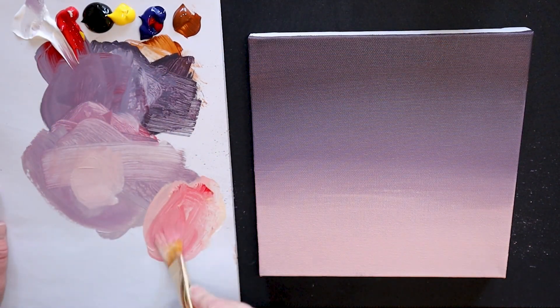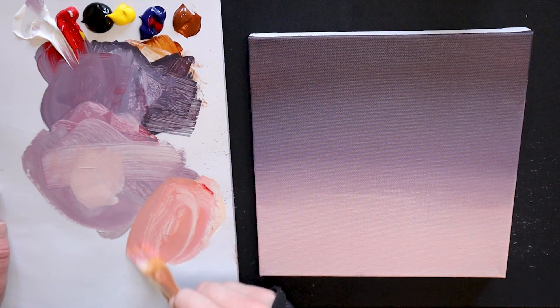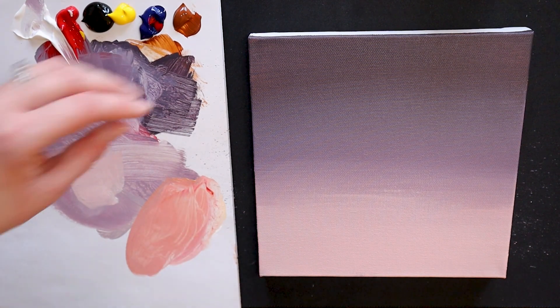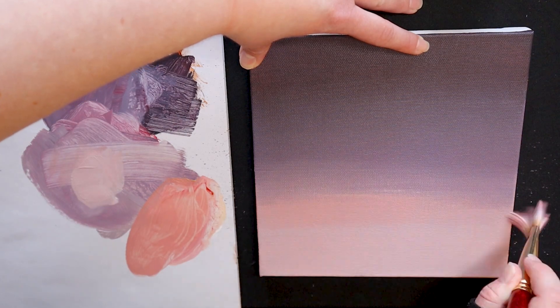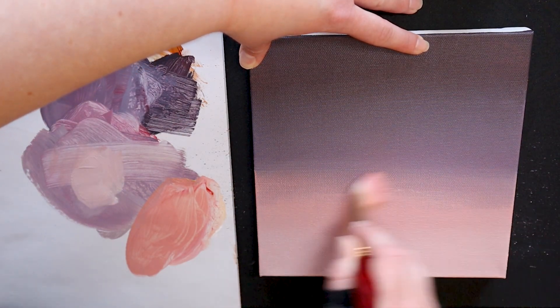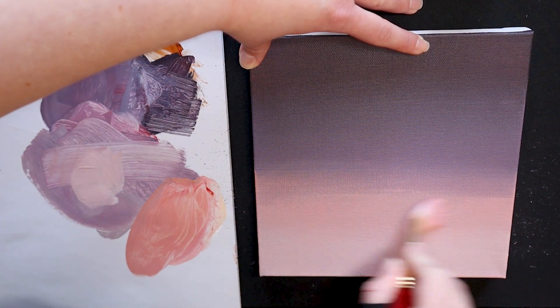I'm going to darken this shade of pink now by adding more red and a touch of yellow. This will create some variation in the sky so the bottom of my canvas is not just the same block of color. Skies have multiple colors and change as the sun sets, so have some fun and play around with different lightness and darkness in your painting.